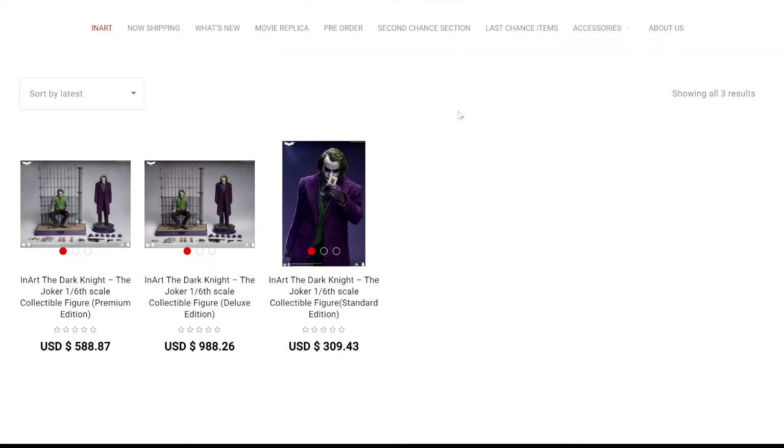You can purchase the individual piece, which I know a lot of people will go for, at $310 plus shipping. Or you can go for the premium edition, which is the one with sculpted hair, at close to $600 plus shipping. Or the deluxe edition with rooted hair at $1,000 give or take plus shipping — that's going to be the most expensive.